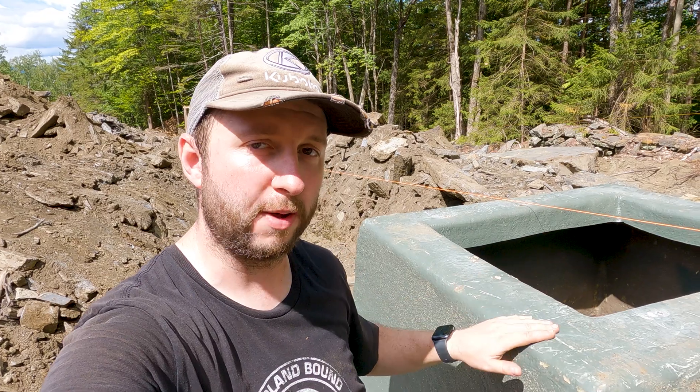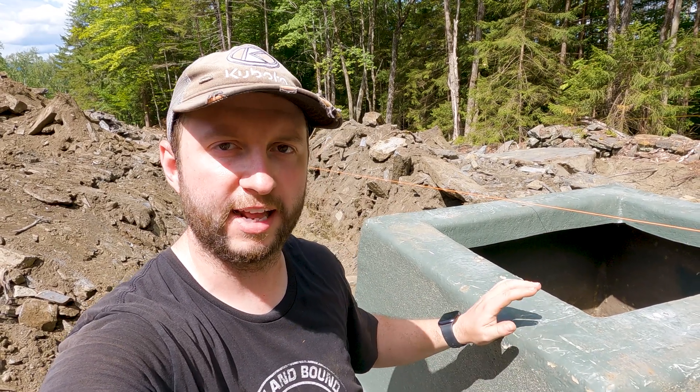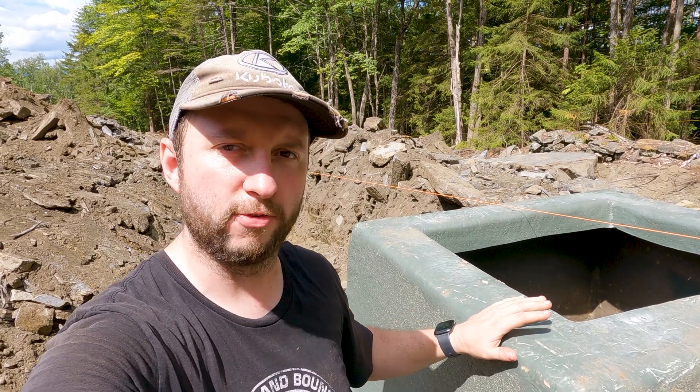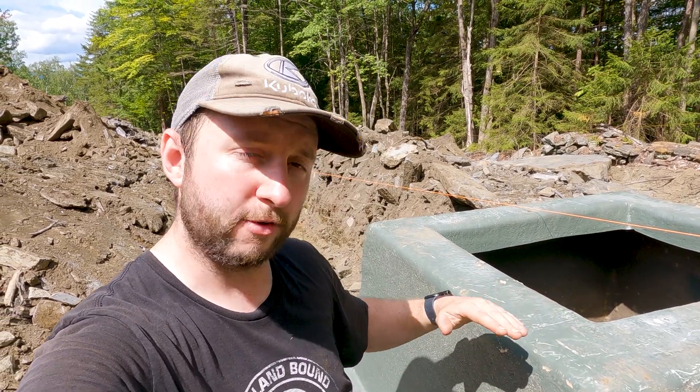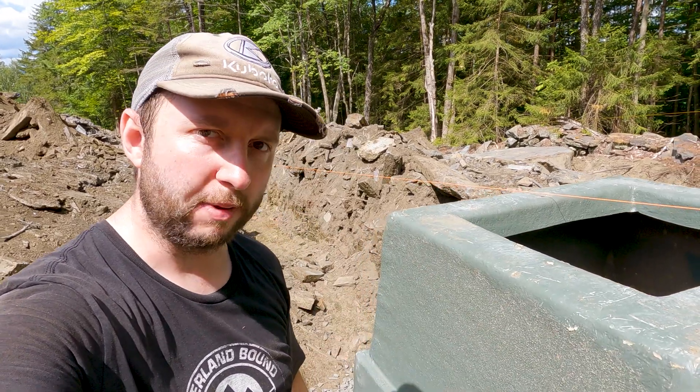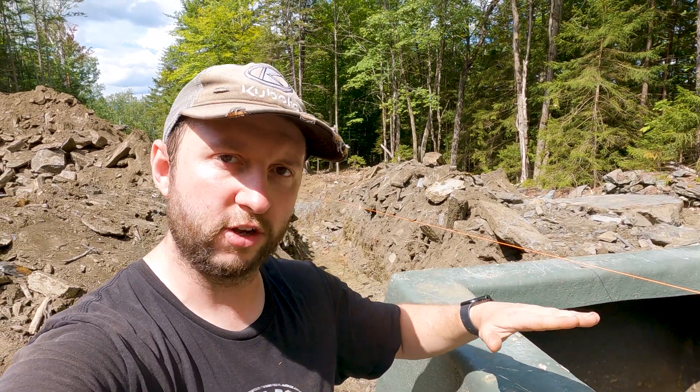We've installed a fiberglass shell that was provided by the electric company. This thing is about four feet wide by just under four feet in the other direction, and about four feet tall as well. This shell is being buried underground. You saw us putting down 12 inches of compacted crushed rock underneath for drainage. The transformer itself is going to be located on top of this.